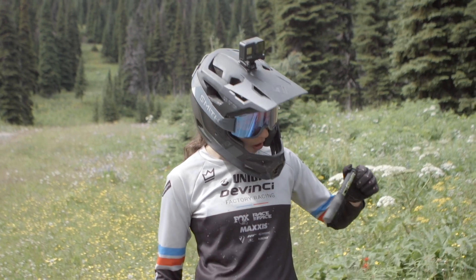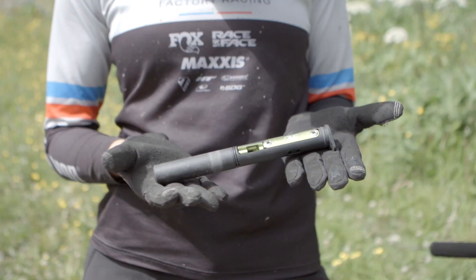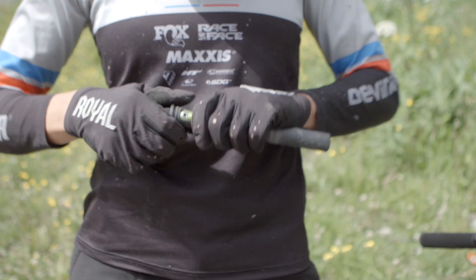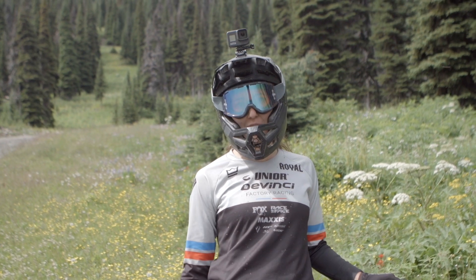I have an EDC tool always, with a couple little bits. I have my Allen key and stuff, and always full of water. Just running the low key setup.